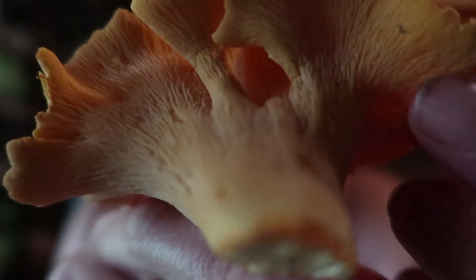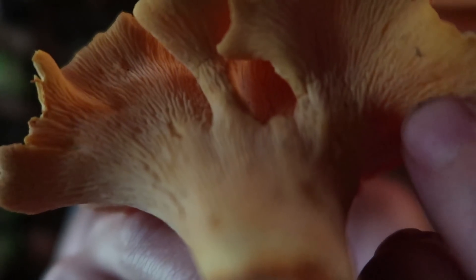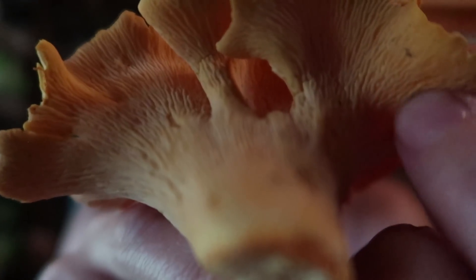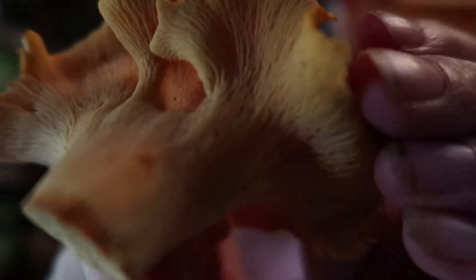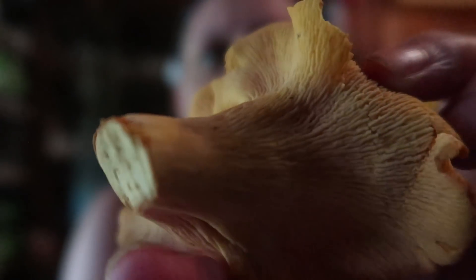On other mushrooms, these gills would be like flaps — like you could flap them, like a page of a notebook. But on chanterelles, they are actually built into the mushroom flesh itself, very different from other mushrooms. One very important reason I'm telling you that is because the false chanterelle and the jack-o-lantern mushroom, which are the two lookalikes to chanterelles, are the ones you have to watch out for, because they can cause serious stomach upset if you mix them up.